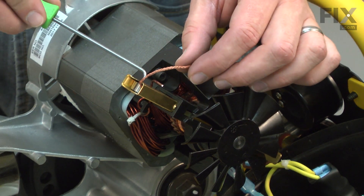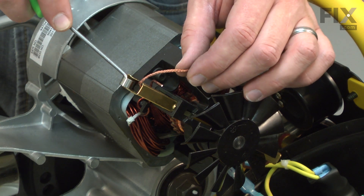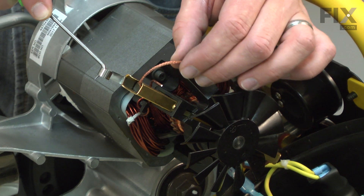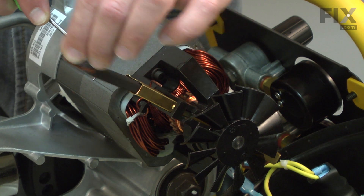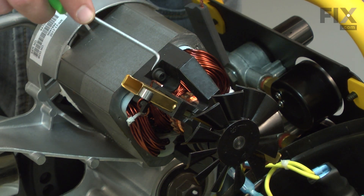To remove the brush, I'll insert a 90-degree pick through the brush spring. I'll pull it out of the way, remove the brush, and then I'll lay the spring over the other side of the brush holder.